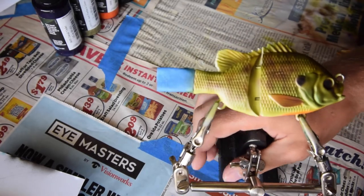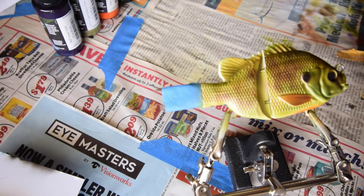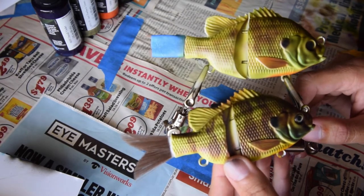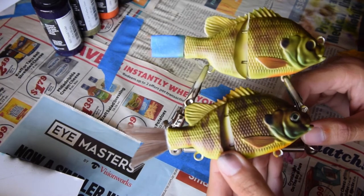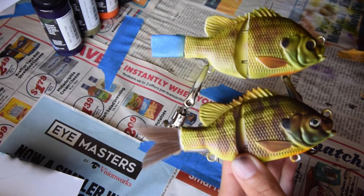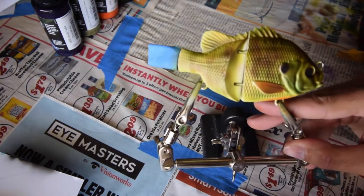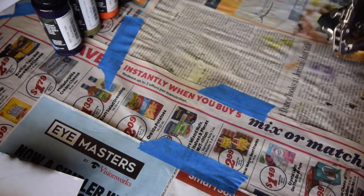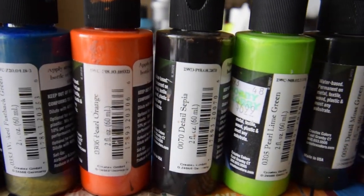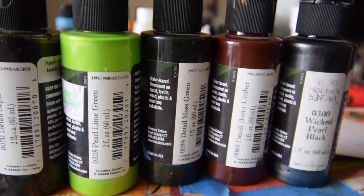Alright, there you have it — that is a quick, easy bluegill replica using Wicked Paints from Createx. I'll pan through basically each color that I used in the order that I used them. I'll pop some eyes on that one, clear coat it, and you're going to have another one to throw just like this. It's a pretty simple bait pattern — very, very effective regardless if you live in the Midwest or down to the South. There's bluegill and bream pretty much everywhere throughout the United States. Here are the colors: Detail Violet, Wicked Flashback Green, Pearl Orange, Detail Sepia, Pearl Lime Green, Detail Moss Green, Detail Burnt Umber, and to finish it up, Wicked Pearl Black.